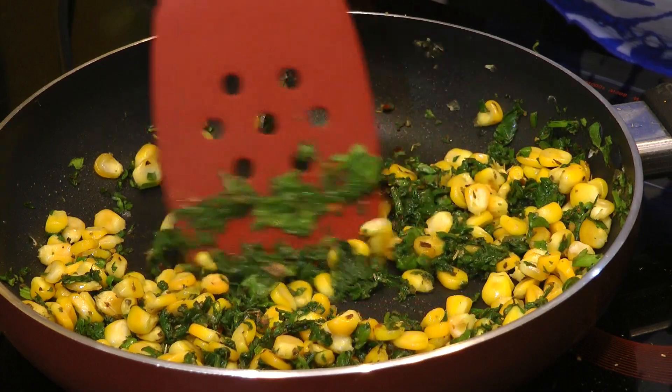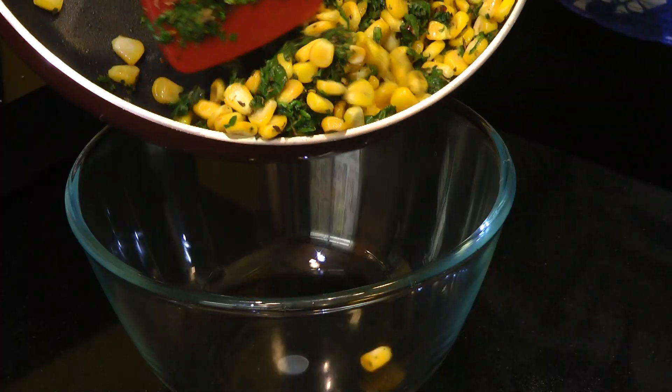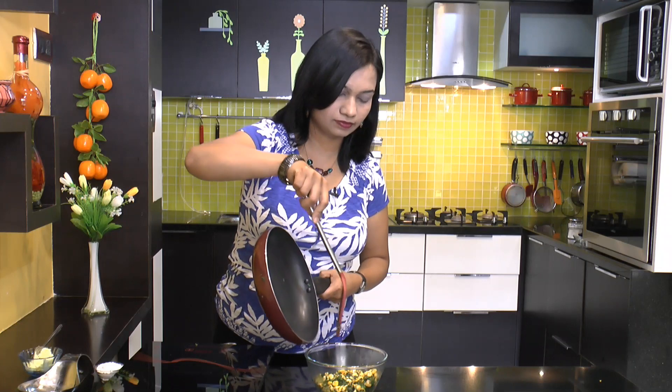We will cook this for 2 more minutes. And that looks good. Now we will take this out into a separate bowl. Let me just move this around and remove all this filling into the separate bowl.